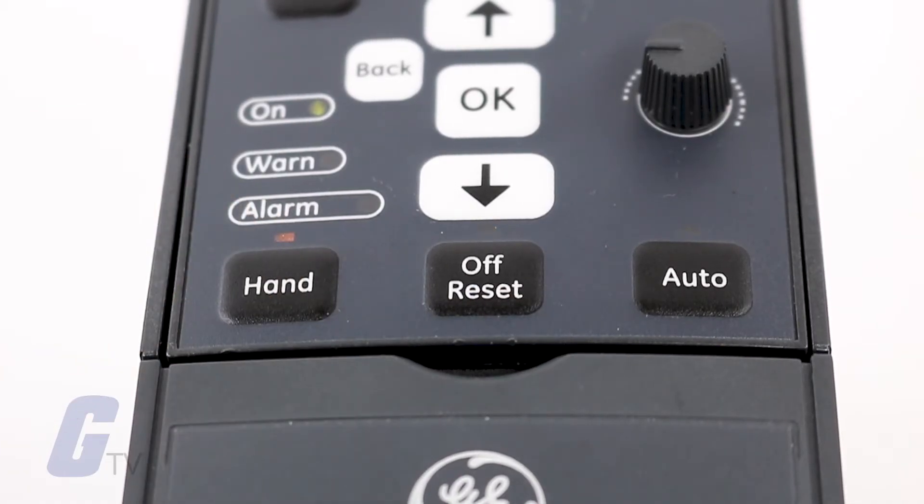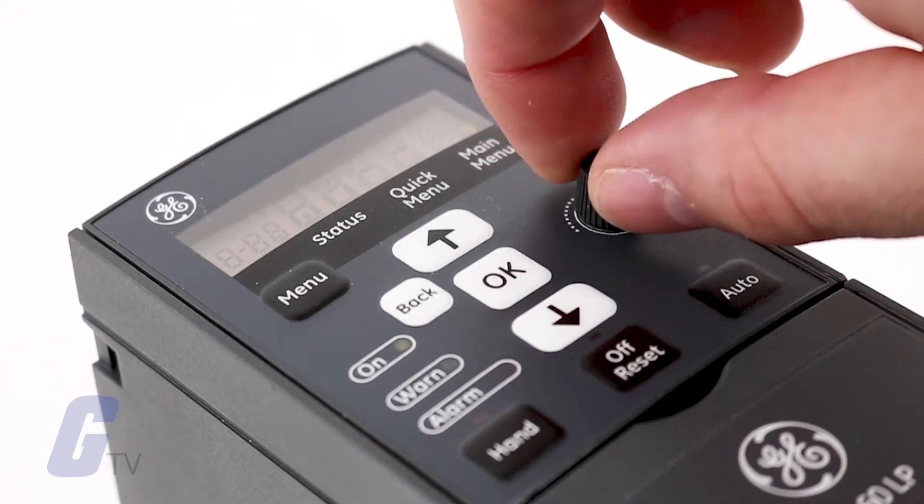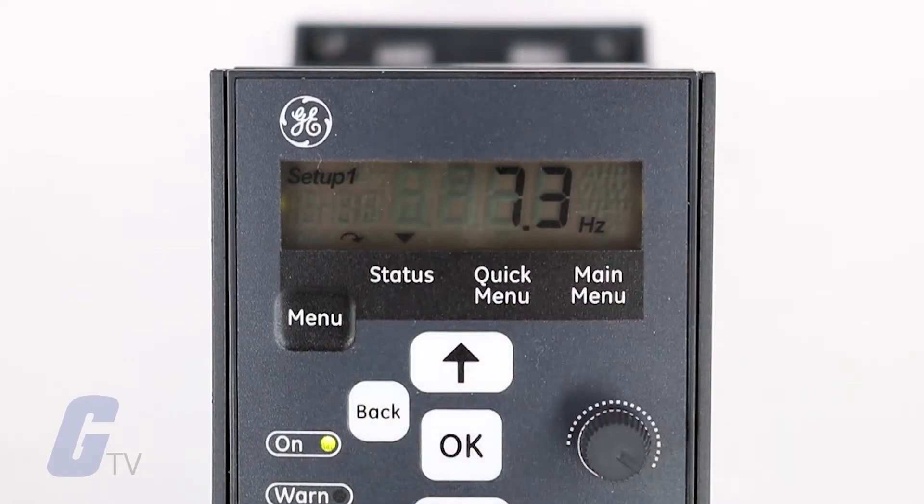Once you have configured these parameters, it is now time to give your drive a test run. Depending on how you have it configured, start the drive using either the hand or auto key.